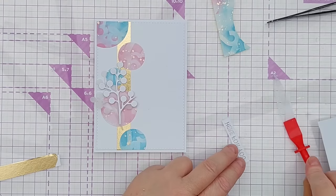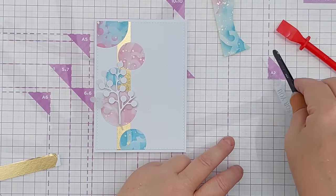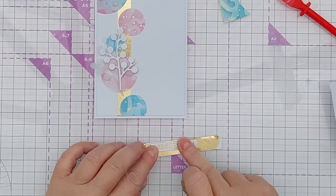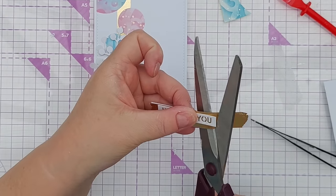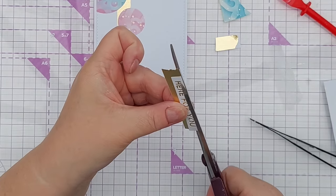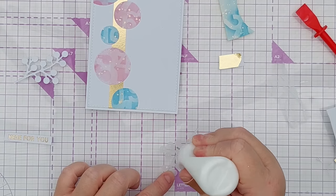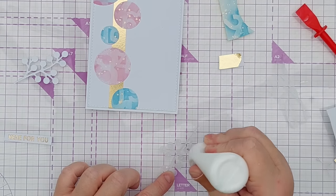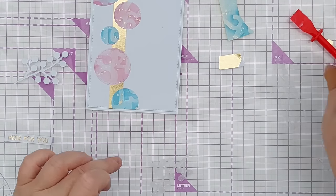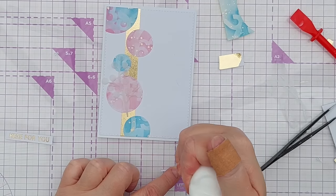I've just put a bit of glue on my glass mat and I'm going to dip the sentiment in there to get some glue on the back and put that on. Then I can cut around it — I'll angle my scissors underneath the top slightly so there's no gold peeking around the outside. I'll add a tiny little drop of glue behind each vellum leaf or berry, and then the same with the white one.